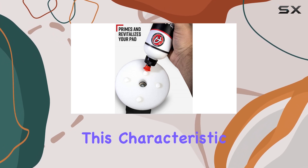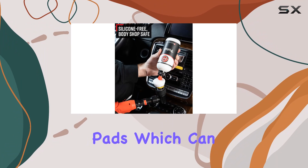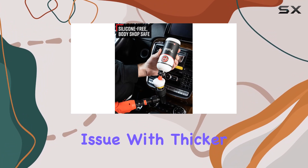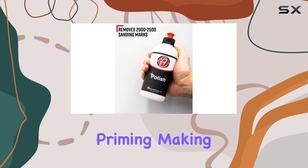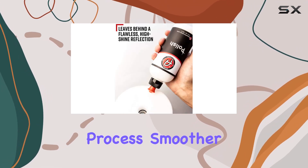This thin viscosity characteristic prevents the formation of dry spots on your polishing pads, which can be a common issue with thicker polishes. It also eliminates the need for frequent pad priming, making your detailing process smoother and quicker.